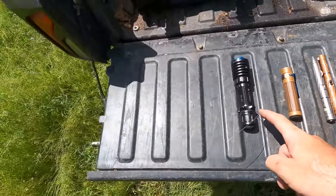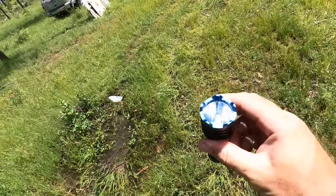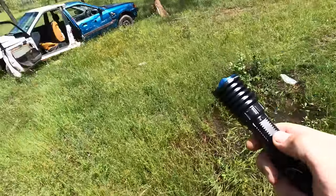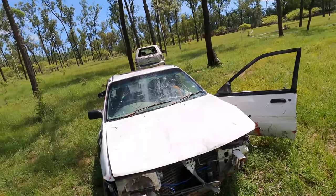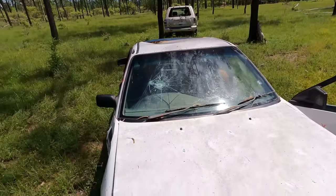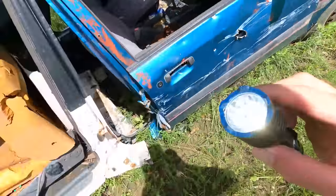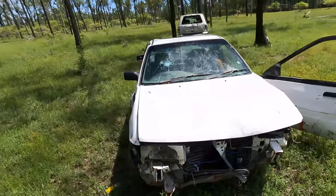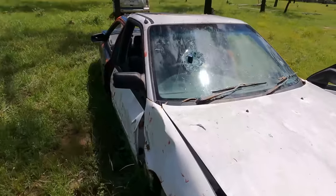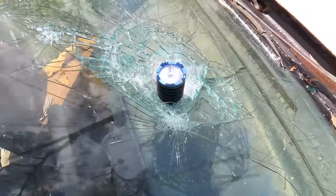First up, I'm going to throw the Warrior X Pro at a few things and see how durable it is. This one has been 12 meters deep in salt water and still works, so I'm going to continue trying to kill it today. Let's have a couple of chucks - oh, that nailed the lens! I reckon we can make it through that windscreen. Oh nice, is it still on? It's still on - awesome!